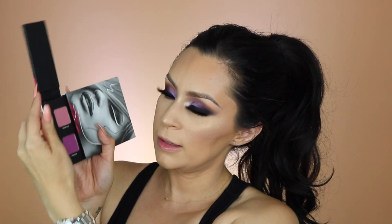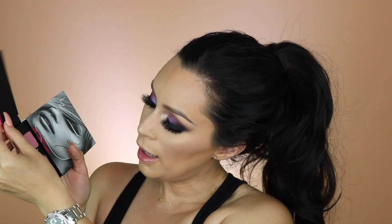I didn't even add any setting spray on top either. Now I'm going to open up the second part which has the two lip colors — I'm going to use the top one right here which is called Tim Dean.